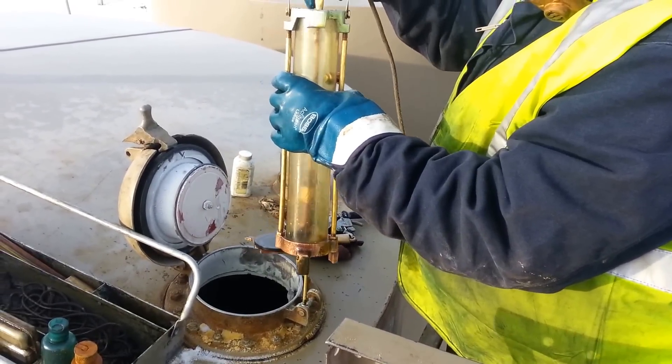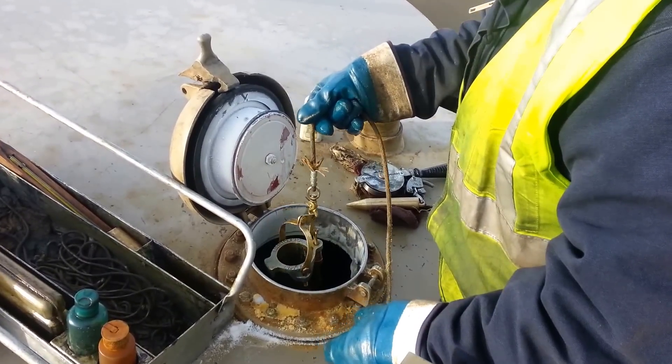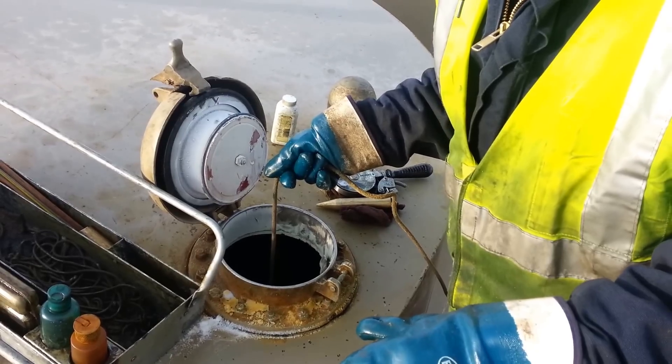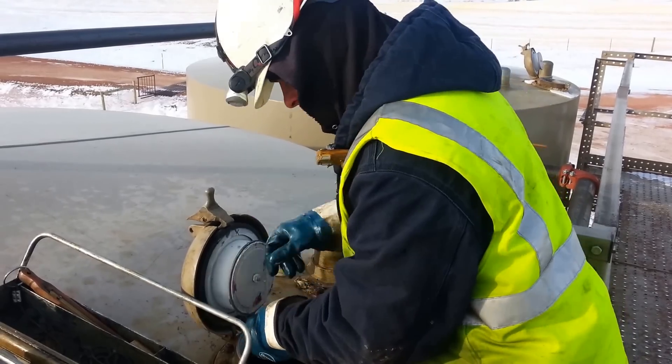I've dropped this down to get our temperature and our gravity and all that. So we're gonna do a top reading here. First of all, I'm gonna check my gravity. I'm gonna take my top first to get my temperature and take my samples.